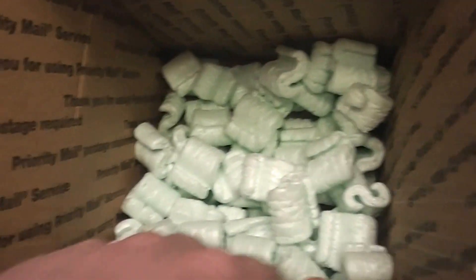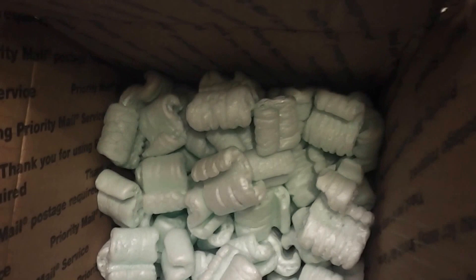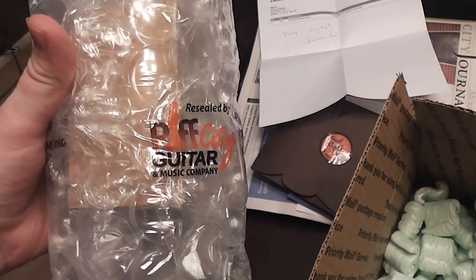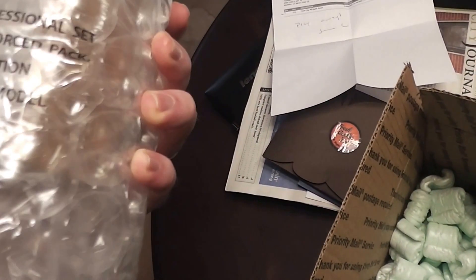First off, this is the box. Look at all those packing peanuts — some of them even flew out of the box. Then you have this much bubble wrap, that much bubble wrap, for a tiny, tiny pedal. That is nuts.